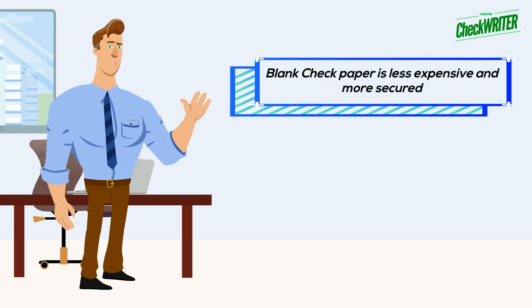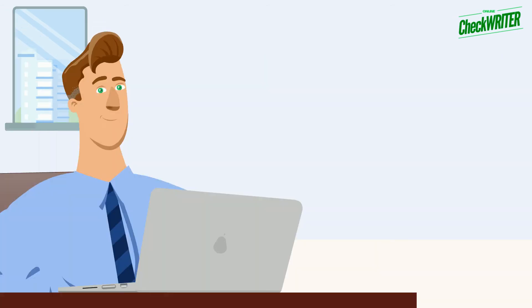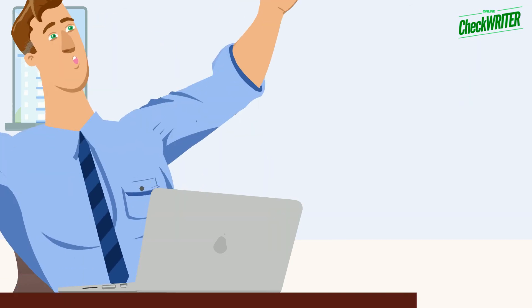Blank check paper is less expensive and more secure. After you write the check, please make sure to keep a good record of it.